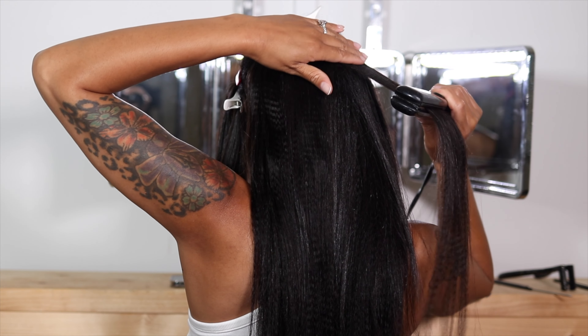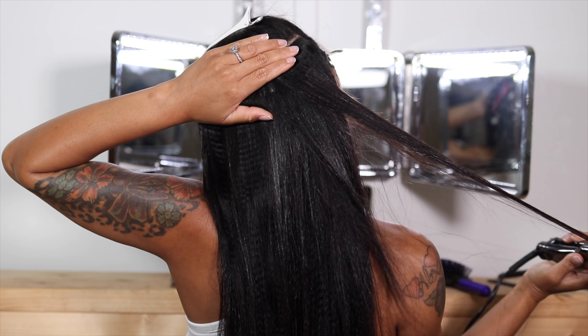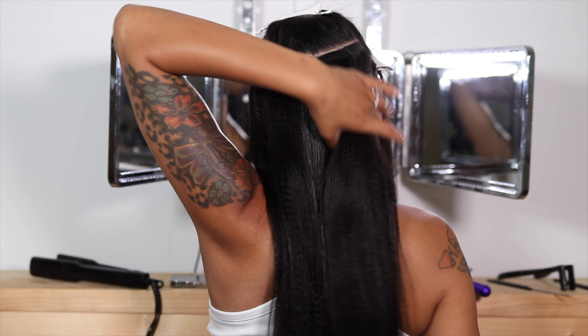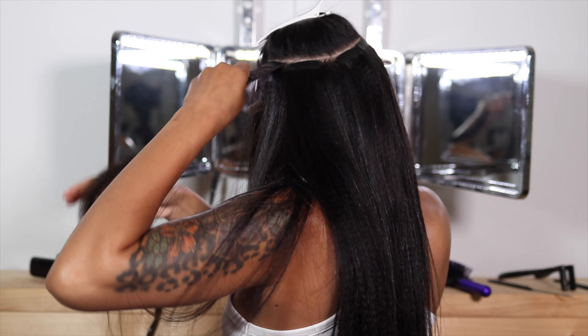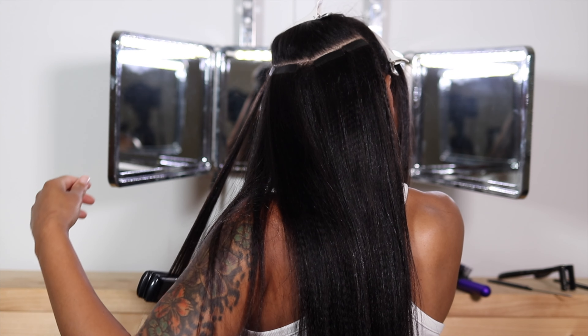Once I complete a full row, I go in and straighten it. I only did one pass because I really liked the texture of this hair and it blended with my natural hair so perfectly. I really thought it wasn't going to work out, but it blended in perfectly and I'm obsessed with it.